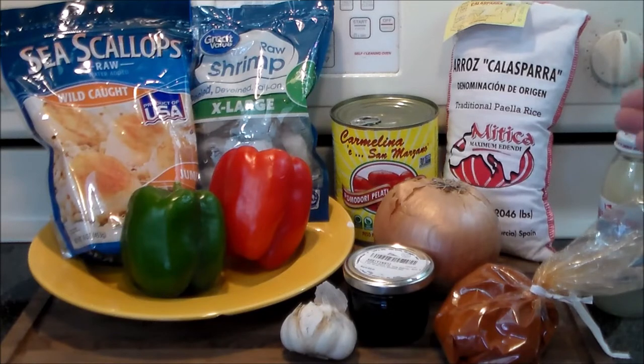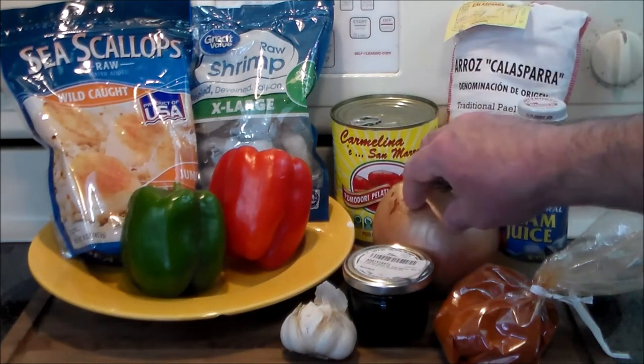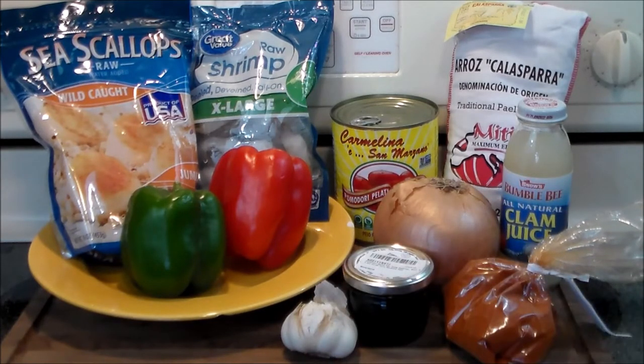You can use regular white long grain rice if you want to, but I happen to have a bag of this so we're going to use that. We've got a little bottle of clam juice, one onion, some sweet paprika, and garlic. So stick with me and I'll show you how it's done.